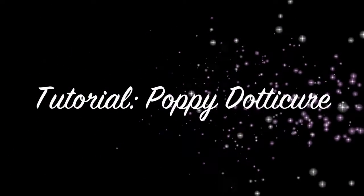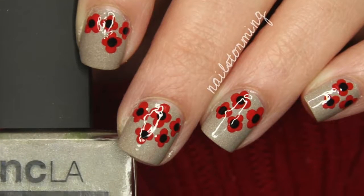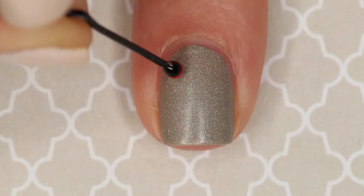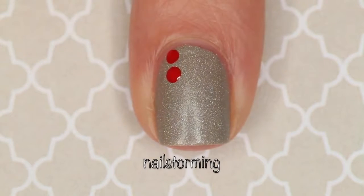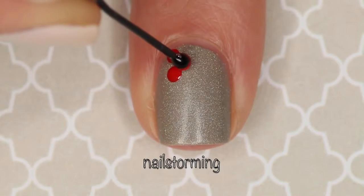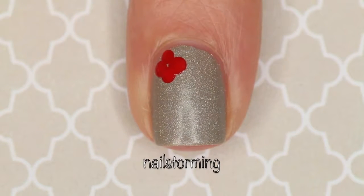Hey guys, today we're going to do a super simple poppy design using just a bobby pin. To make the shape of the poppies, I'm using a bobby pin dipped in red polish — I'm using 5th Avenue by Essie. I got a good amount of polish on the bobby pin and then I'm very lightly tapping the nail.